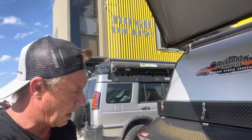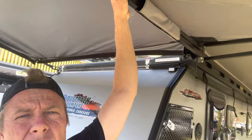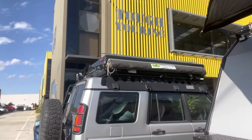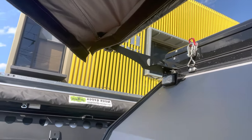Firstly, the bracket set. That's our triangulation bracket up there, which gives this awning fitup incredible stability and stiffness, followed up by a hook bracket from the other side which holds the end. There's a hook bracket holding the end of the awning.